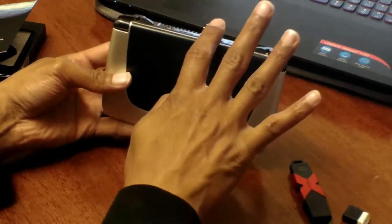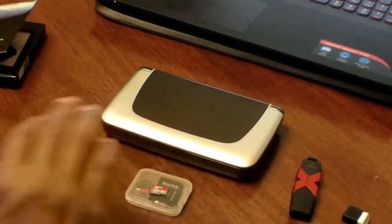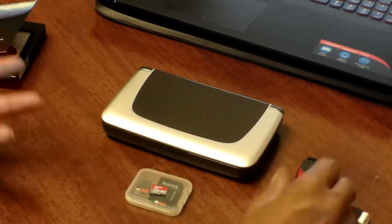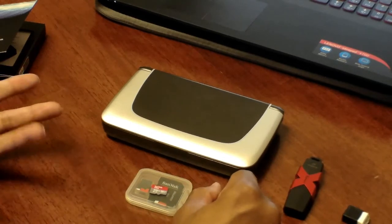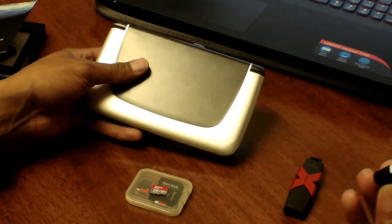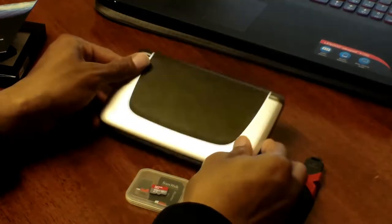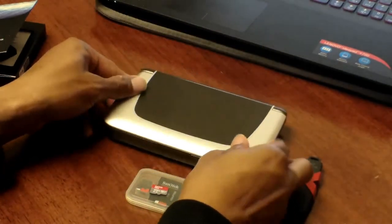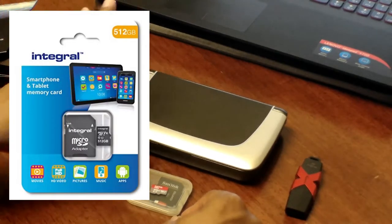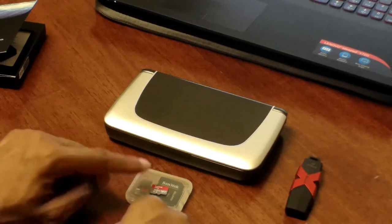I chose SanDisk because they have proprietary technology that allows them to reach max read and write speeds compared to competitors like Kingston. That said, Kingston has also treated me well — I have a Samsung 128GB thumb too. It really comes down to user preference. One other option: Integral has created a 512 gigabyte micro SD, but it doesn't move nearly as fast as the 400 gigabyte SanDisk model.